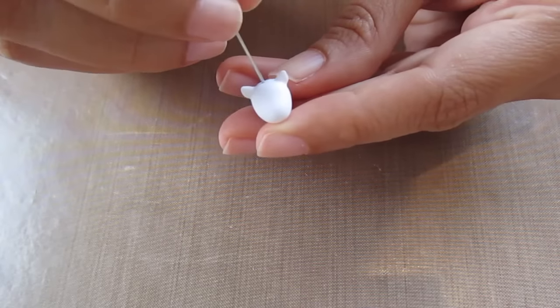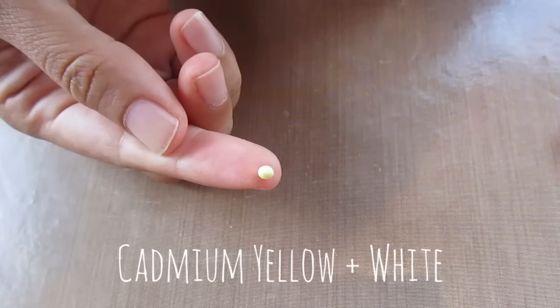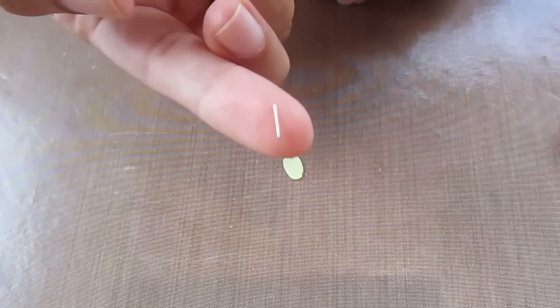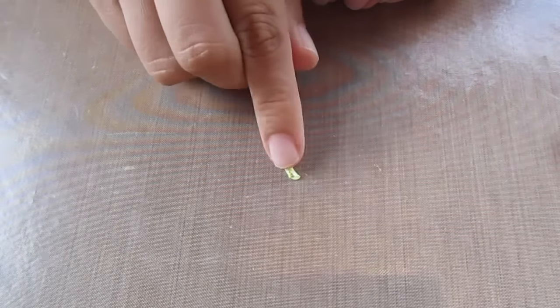Now make a hole in the head for the eye screw and in the forehead for the horn. For the horn I chose a pastel yellow color — take a very small ball, flatten it and roll it out. Then using a small piece of wire for reinforcement, wrap that into the flattened piece of clay.